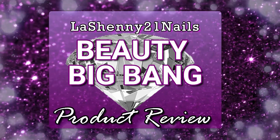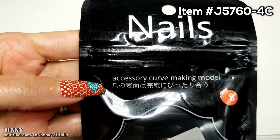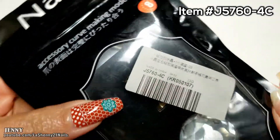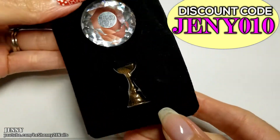Hi, it's Jenny. Welcome to LaShenny 21 Nails. As promised, today I'm going to be sharing reviews of the products that were sent to me from Beauty Big Bang. Be sure to check the description box for links to all the products and a discount code you can use if you make a purchase on beautybigbang.com.